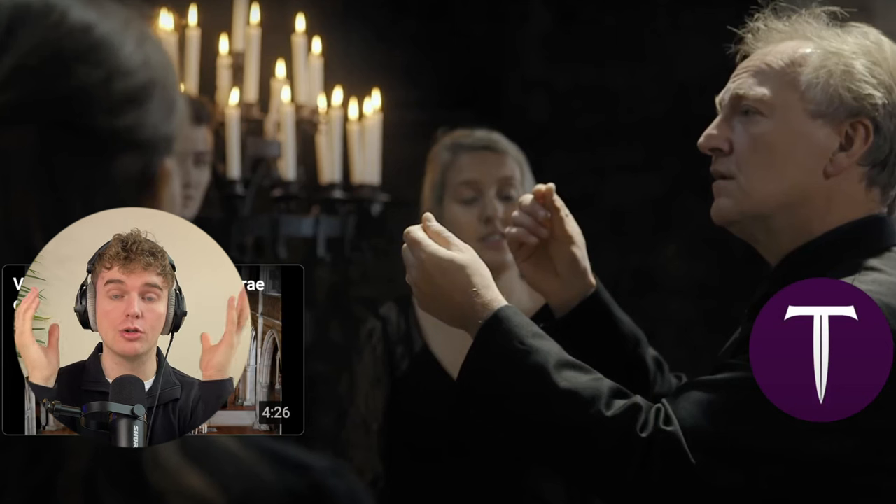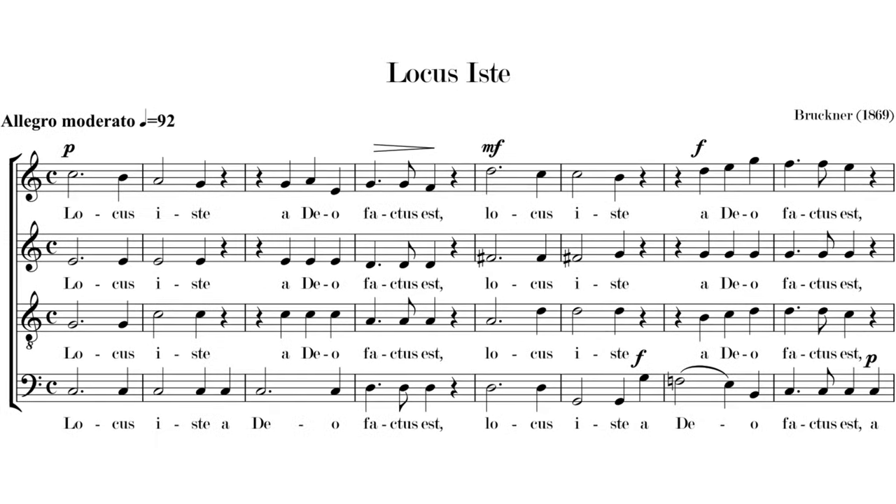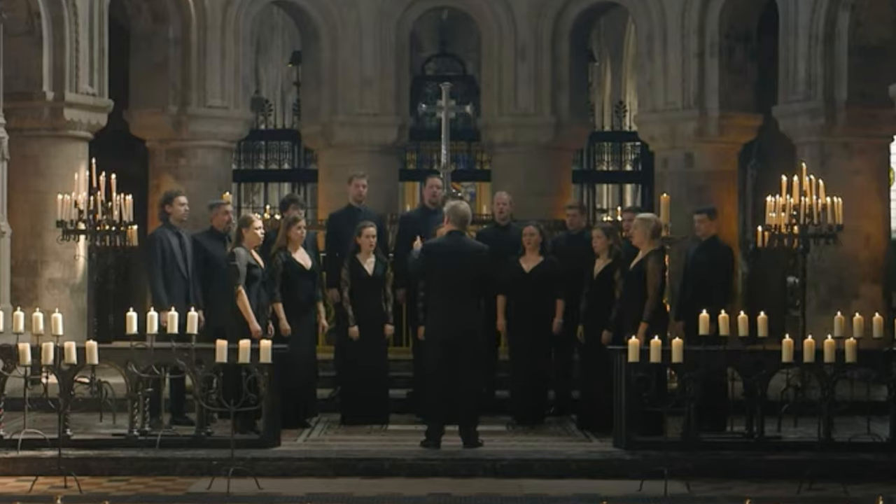This music is so good! Hello my friends, welcome back to the channel. I'm really excited for this video because we're listening to one of my favorite choral pieces of all time, Locus Iste by Bruckner, and it's being performed by one of my favorite ensembles, the Tenebrae Choir. The Tenebrae Choir is a London-based ensemble that was founded and is conducted by the one and only Nigel Short. I love this piece, I love this ensemble — so get your popcorn ready, put your feet up, let's dive in.